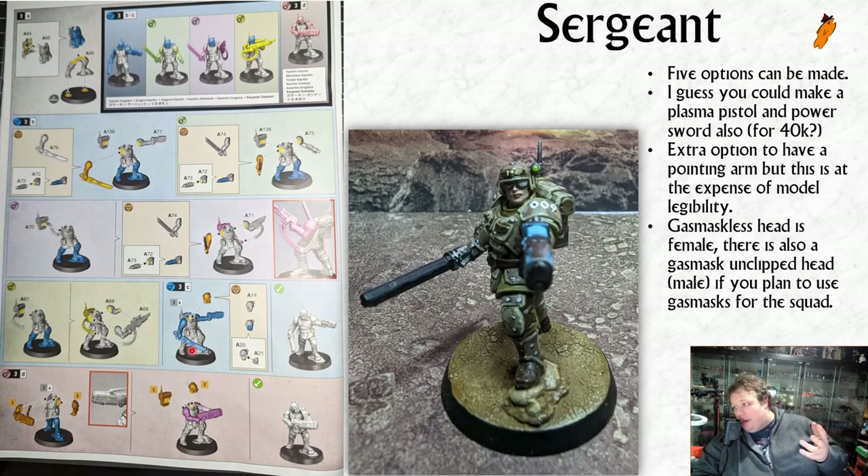What I find really interesting is that one sergeant head - at least to my read and the way I've painted it - is a female head, and the other sergeant head shown is a male head. It makes perfect sense for Cadia. There are arguably more male Scions just because of the number of heads, but if you go all gas mask heads you don't need to worry about it. Because they're not Sisters of Battle, it's the same legs and torsos regardless - just the heads are the only different part, same as the Cadian Shock Troops.